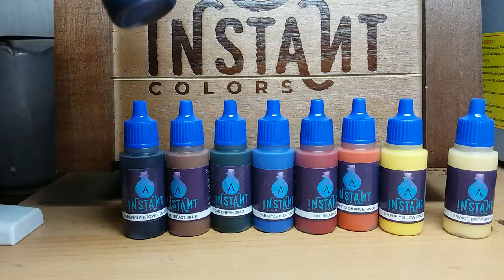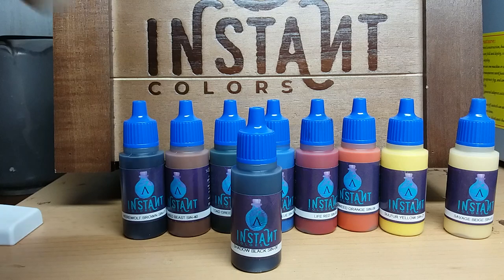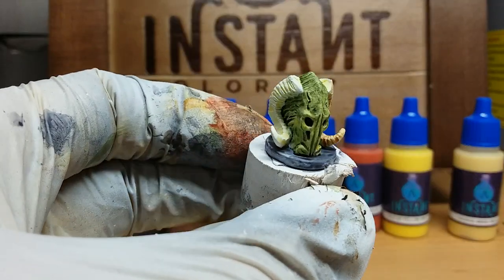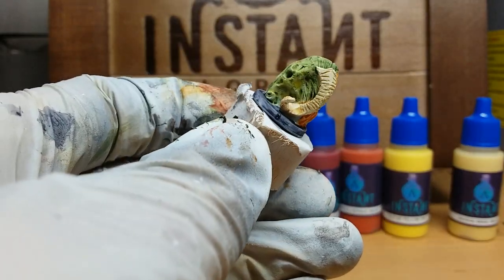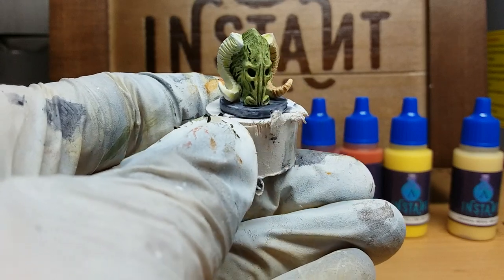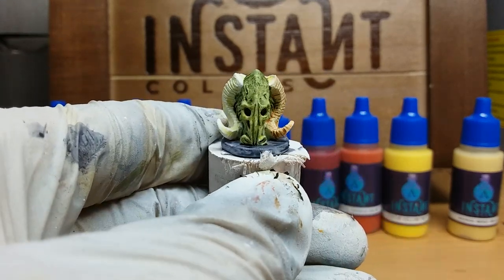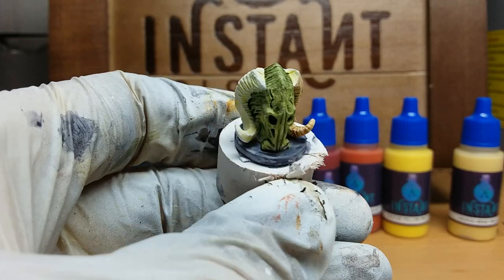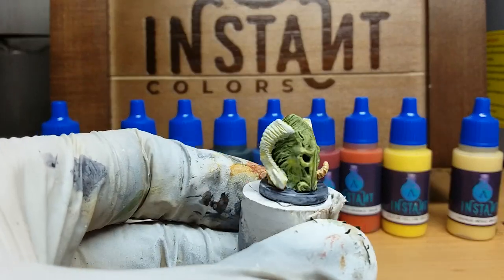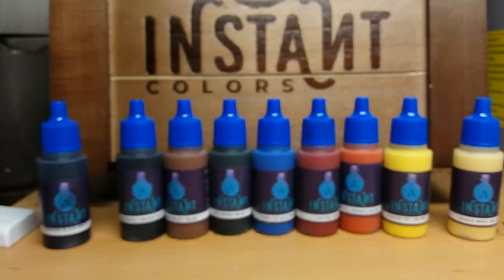The next color I'm not that happy with is Shadow Black, which I used for the bases. As you can see, this is not a consistent way to paint a base. But I thought in advance that it wouldn't work on flat surfaces, and I think that's not what these colors are made for. The same is true for Savage Beige — you don't simply use it as a single color on a flat surface.